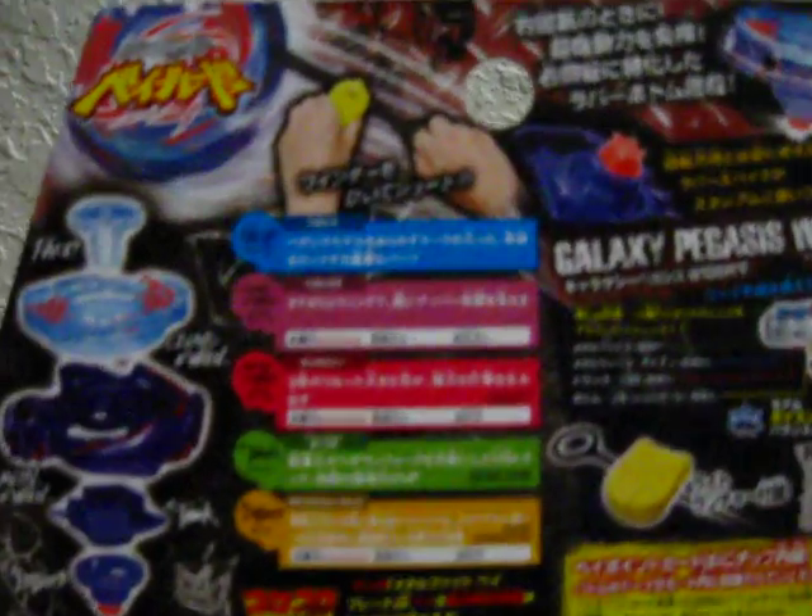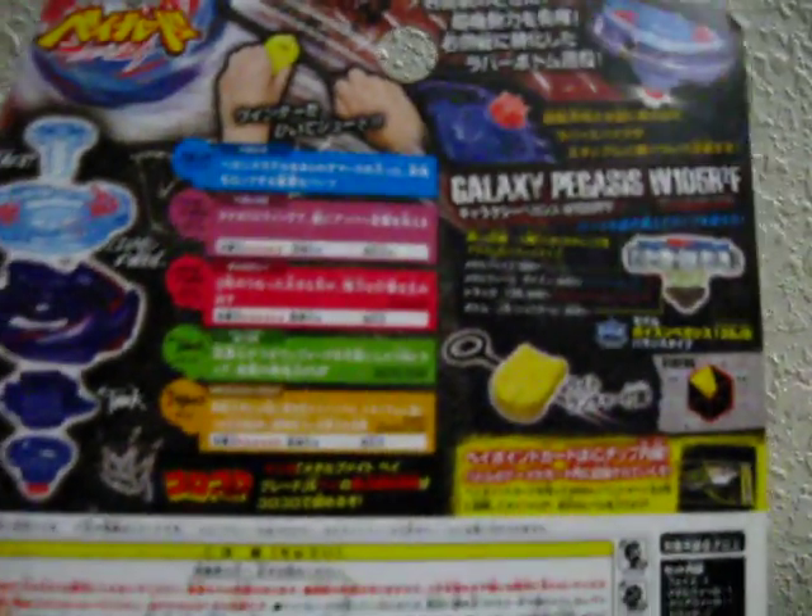The stats are in Japanese, can't read that. And it only comes with a light launcher.